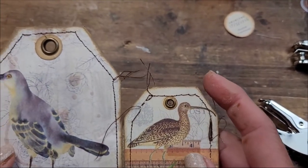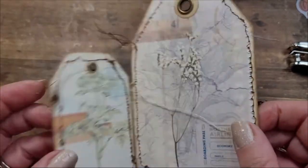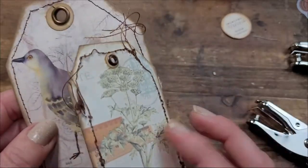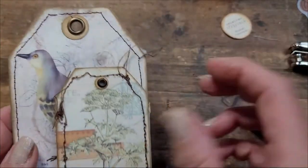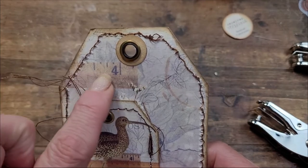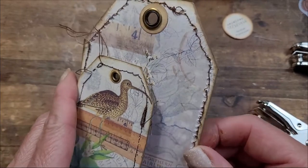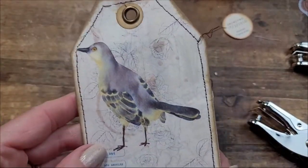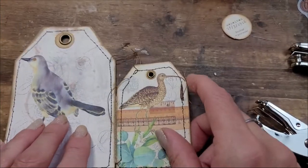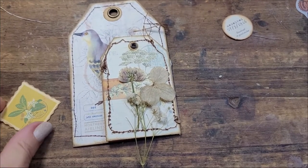I put the eyelet in, though I put it upside down — the decorative front side should face out. It doesn't really matter because ribbons hide the back. I'm deciding which side I want as the front, because this side with the ruler graphic is actually really pretty. I'm thinking I'd like that on the front.